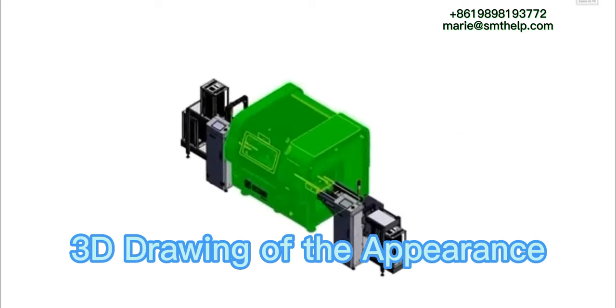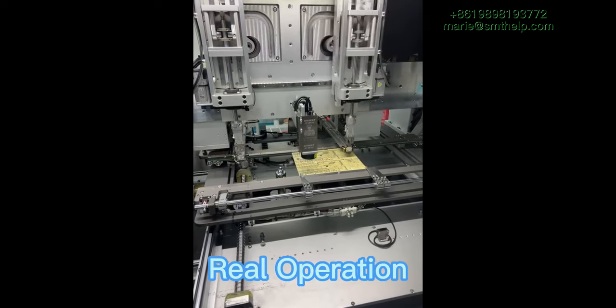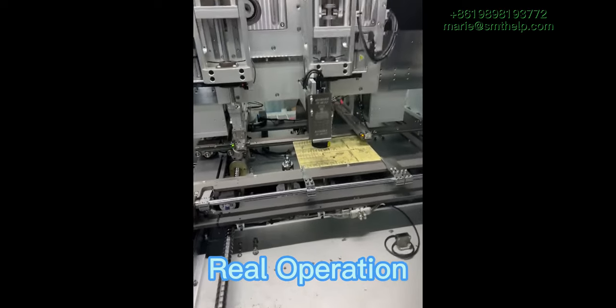The investment cost is only 30% that of the foreign brand machine price. As all is controlled by servo, it has faster insertion speed and lower maintenance cost.